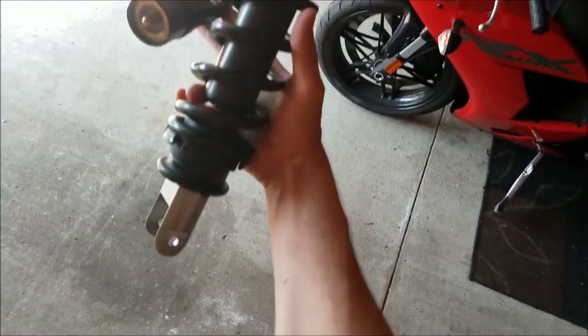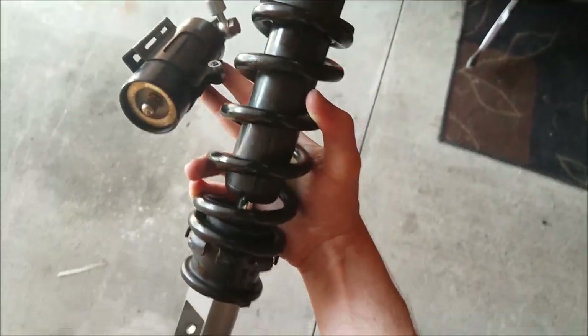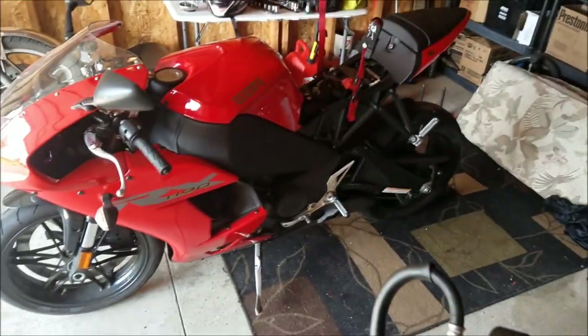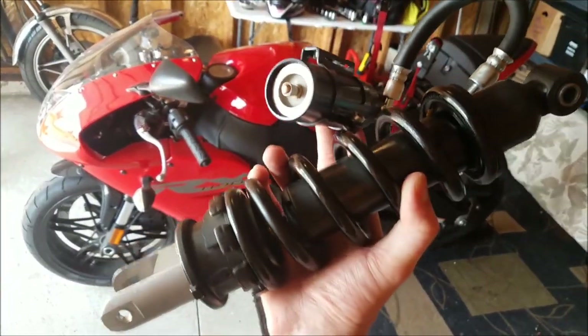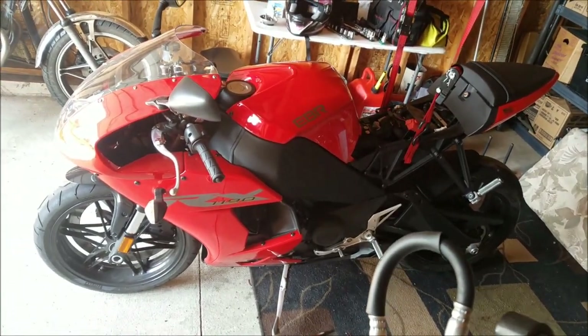Here it is, all painted up — not too shabby for a couple hours' worth of work. Now it's time to install this back inside and see what it looks like.